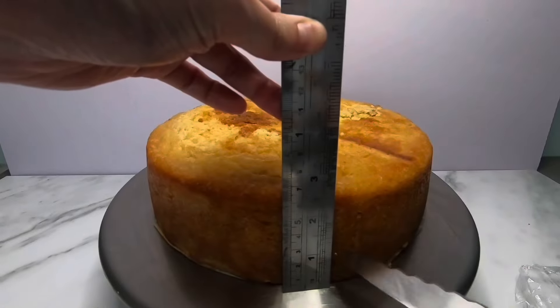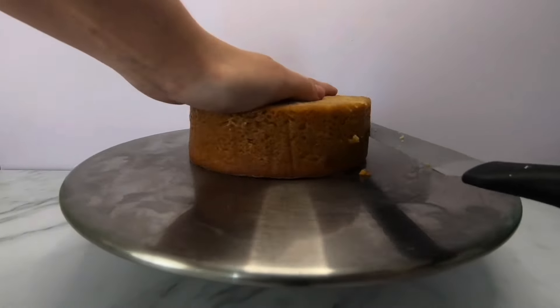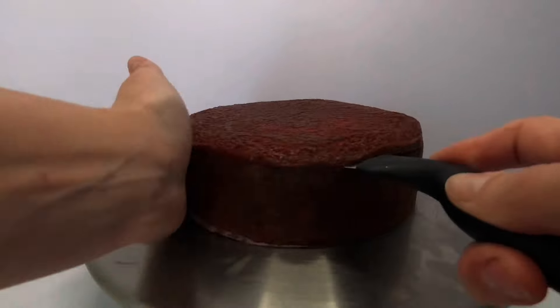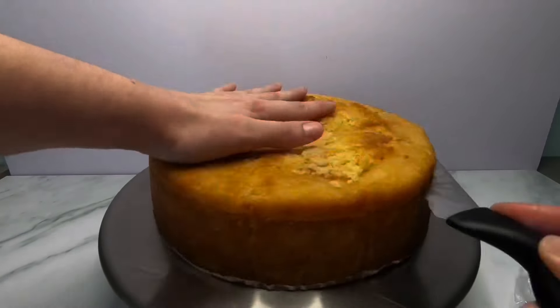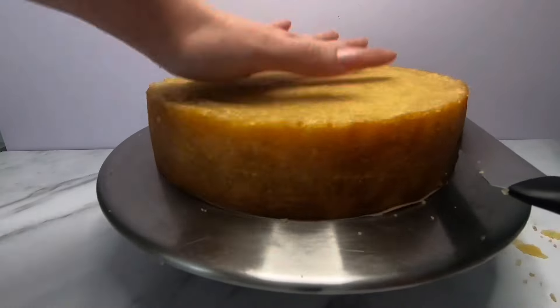Each tier will have four layers of cake. I do this with a ruler and a serrated knife, making my layers one inch in height. I have included footage of me layering three different sized cakes. Now that all my cake layers are cut, for each cake I have taken my eight-inch round cake.